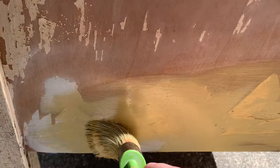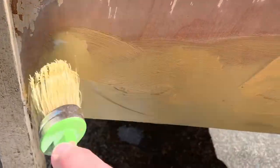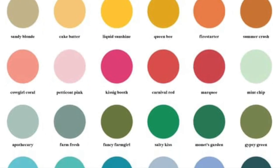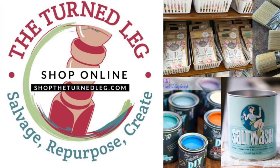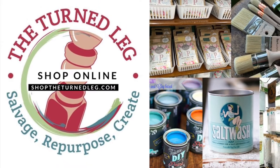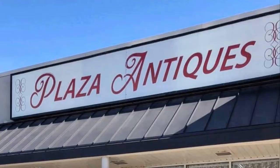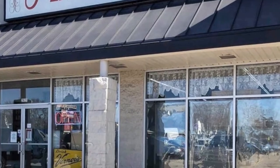To cover up those areas, I'm using DIY paint in Cake Batter, which I thought was fairly similar to the original color underneath. DIY paint is an all-natural clay-based paint that pretty much sticks to everything, so it's great in this application. To purchase any of the products you're seeing me use here today, you can shop my online store at shoptheturnedleg.com or at my booth at Plaza Antiques and Collectibles Mall in Lincoln Park, Michigan.